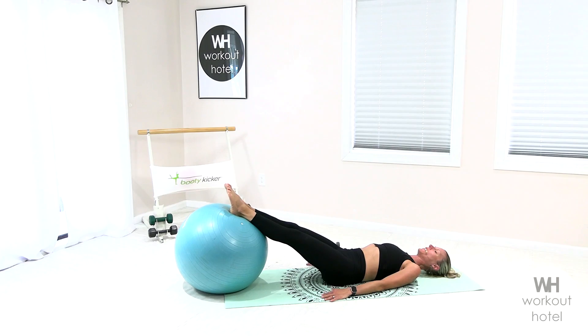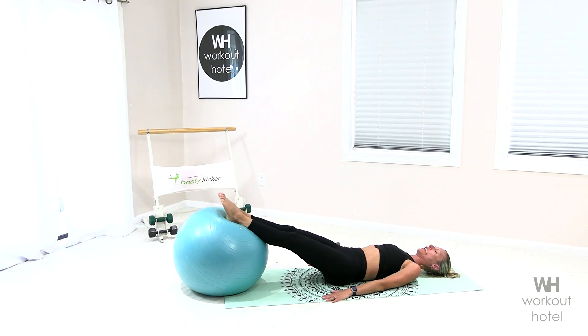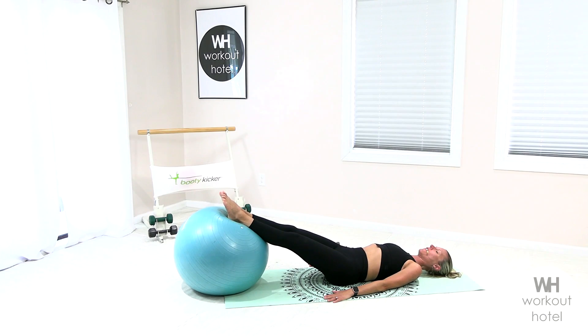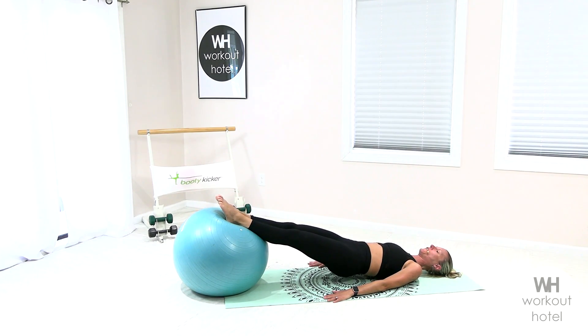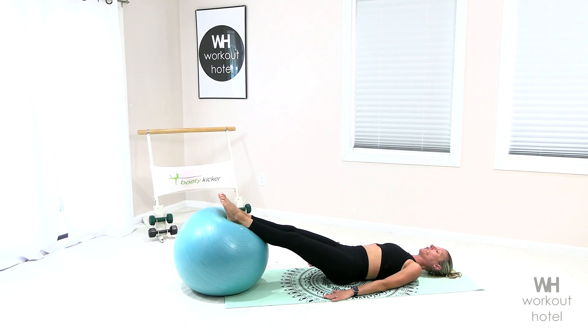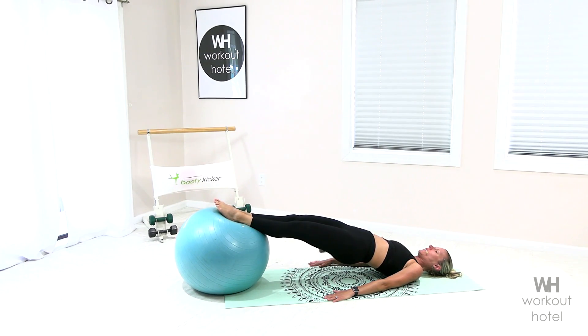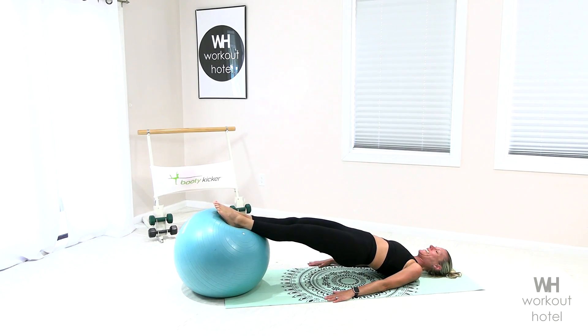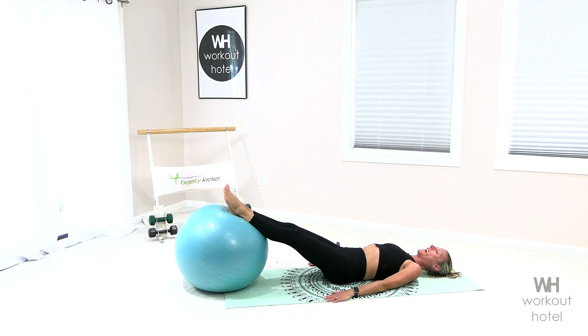Now both feet, heels pressing in, draw the belly in, squeeze the buttocks, rising up — hip lift, lower down. Exhale, turning on that deep core, fire the seat, lift up, and come down. One more to the finish: exhale, draw the waistline, fire your seat, lifting up, holding up, and then take that down.